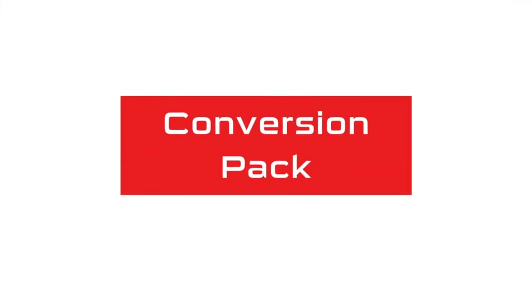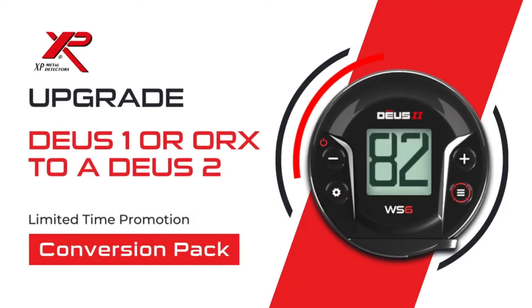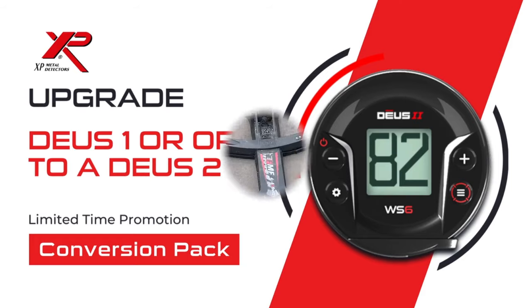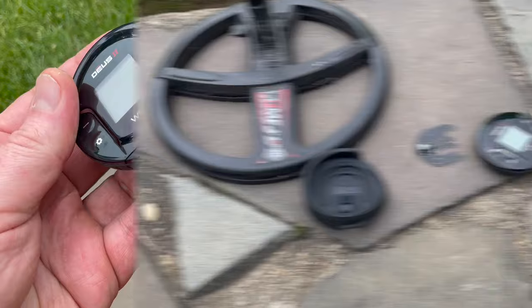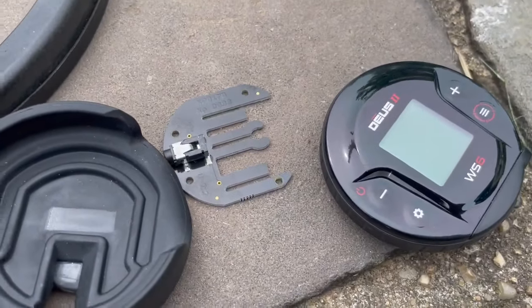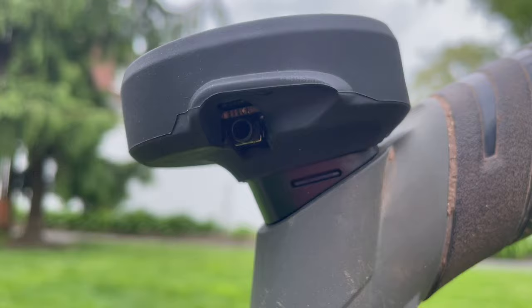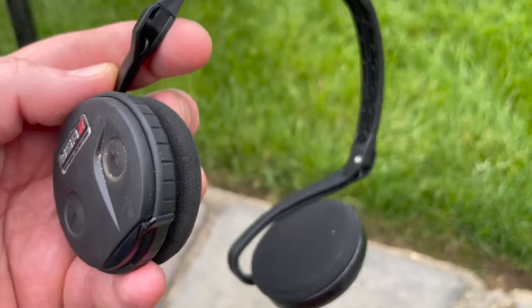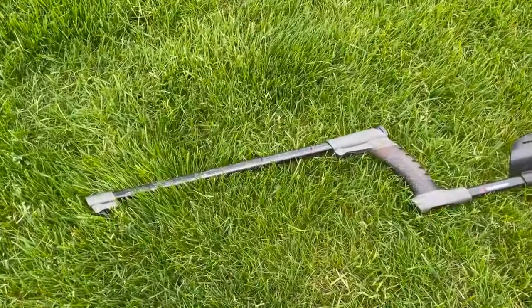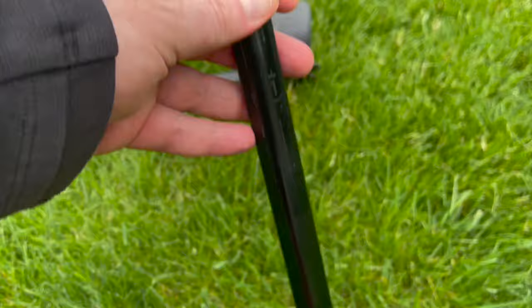We are calling it the Conversion Pack, and it is how you upgrade from a Deus 1 or ORX to a Deus 2, and we're giving you a special price to do just that. What you get is a fast multi-frequency coil and the WS-6, along with adapters for the WS-6 so you can plug it in on the stem. You don't get a stem because you already have one, and of course we give you everything you need to connect it to the stem.